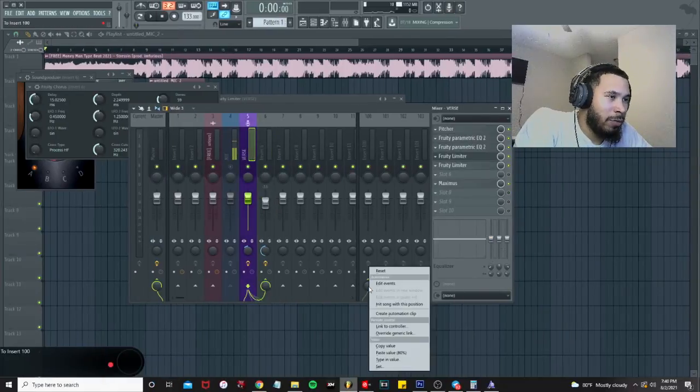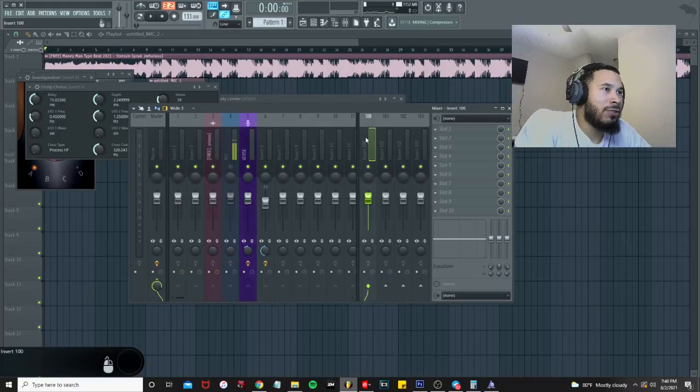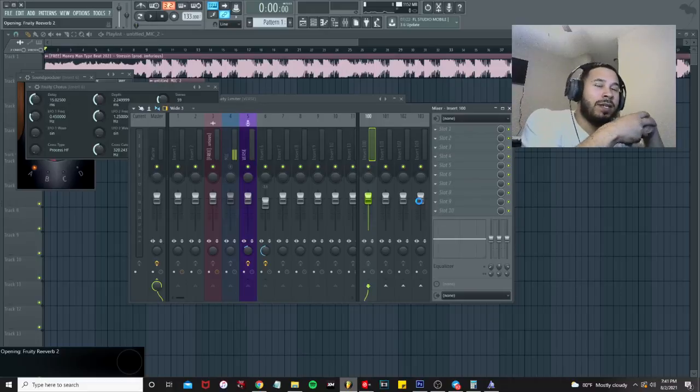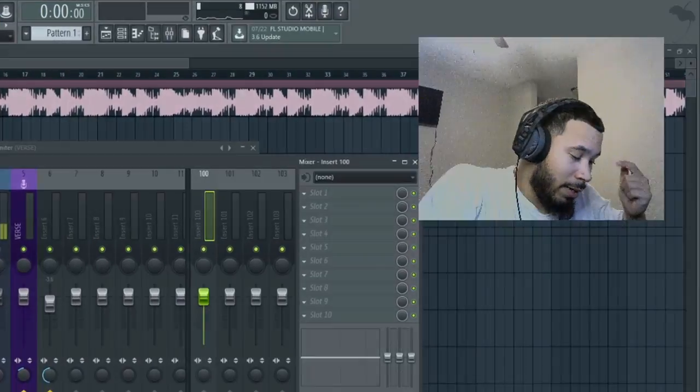For reverb, go back to the lead vocal track and send it to another insert — reset it to send to track 100. Open Fruity Reverb 2. The formula for decay time is 60,000 divided by the BPM; divide that by 4 for your pre-delay. EQ the reverb with a low cut around 500 Hz and a high cut around 7,000 Hz, add stereo separation, EQ some more, and turn the reverb volume down to around 40. That's generally the golden zone for reverb. Thanks for watching — hopefully this helped you get started recording.